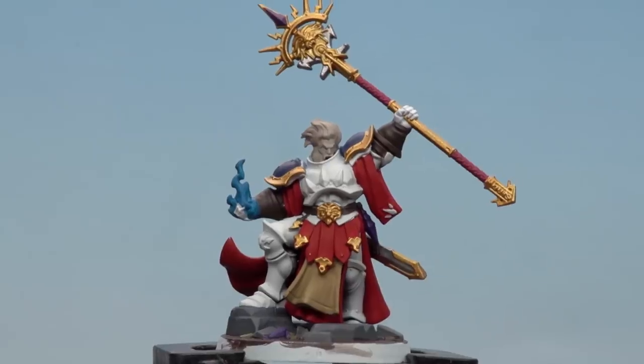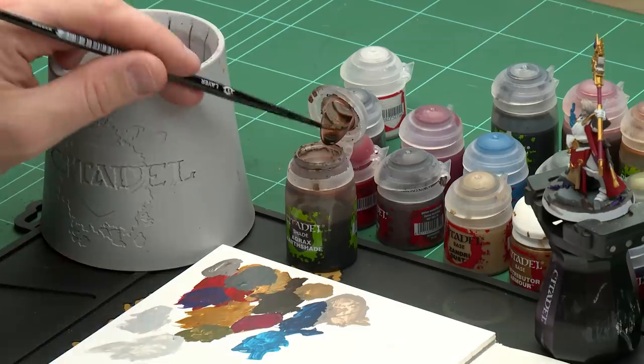With all those base coats now applied, we're going to move on to shades. We'll start with Agrax Earthshade first — this goes on the armour, the red robes, and all over the base. After that, Reikland Fleshshade for the gold and skin, Seraphim Sepia for the hair and tabard, and anything else will be coated with Norn Oil.